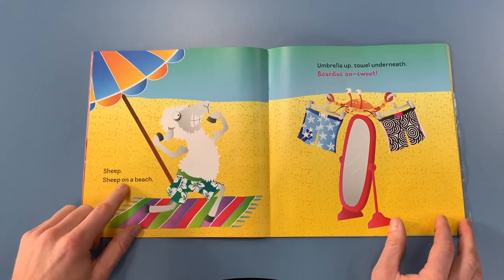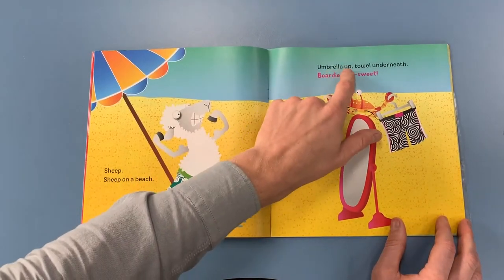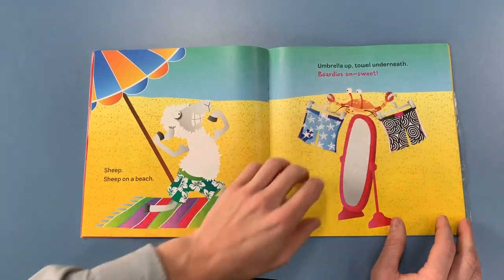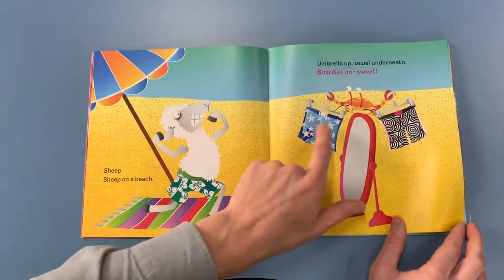Sheep. Sheep on a beach. Umbrella up, tail underneath. Bordies on. Sweet. Mmm, some nice looking board shorts.